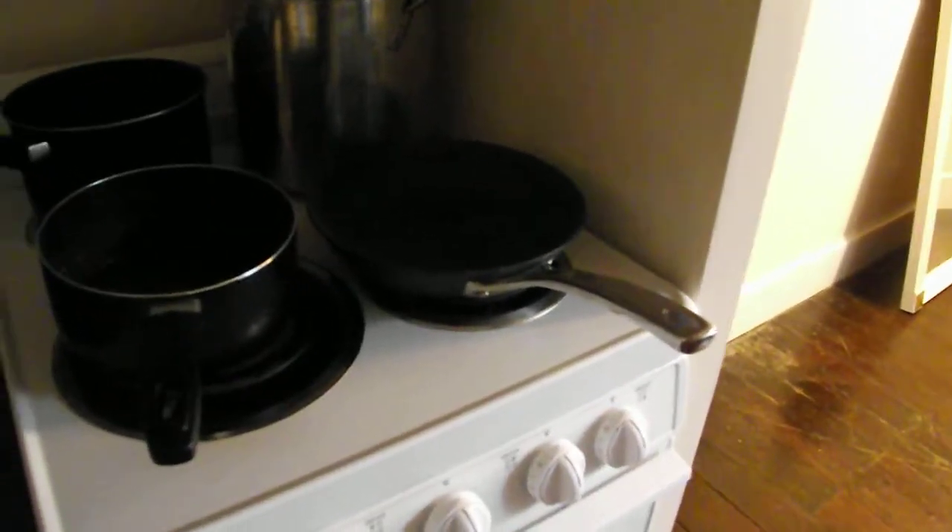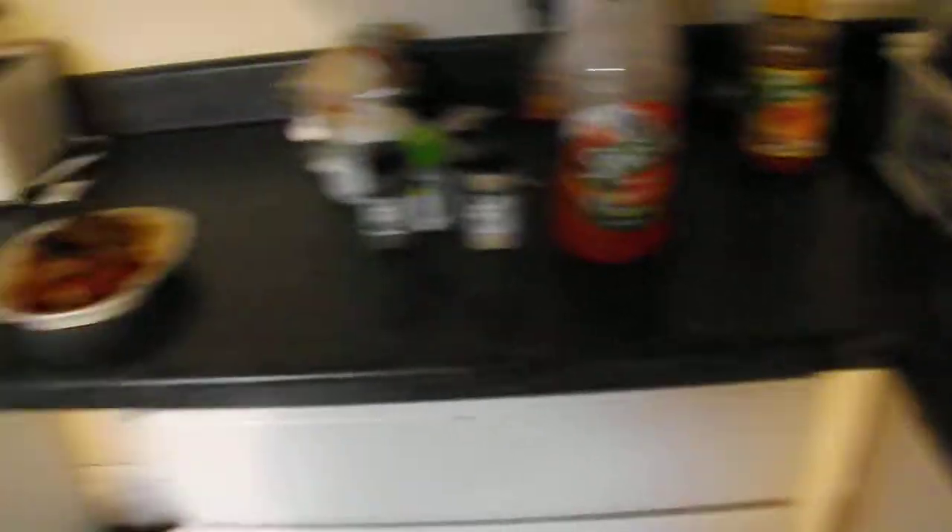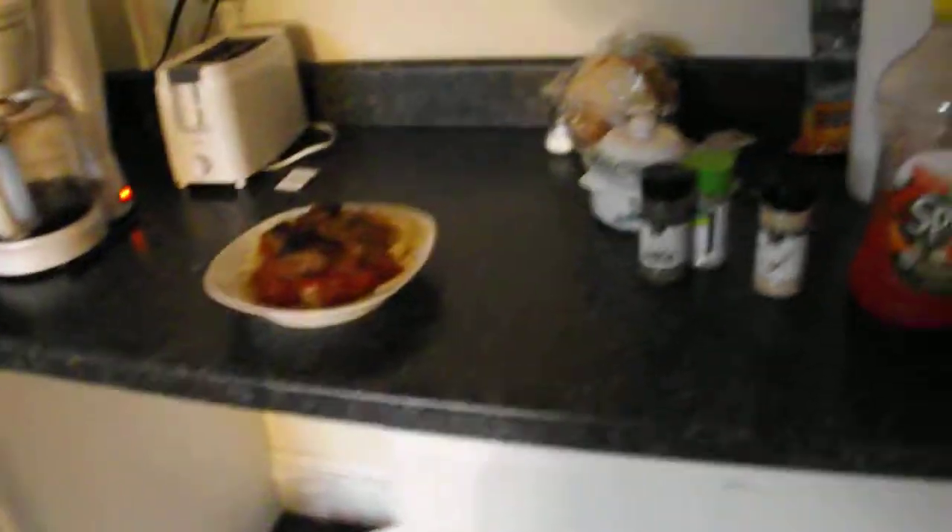What was that? What was what? The jar over there. What jar? I see no jar. Oh, you mean the Vieta Splasher? Yes, I'm going to have a nice glass of Vieta with my spaghetti. No, no, no — the other jar behind me. Oh, this jar? Oh, that's my son, Giuseppe.